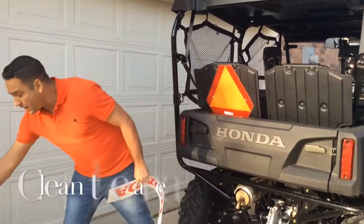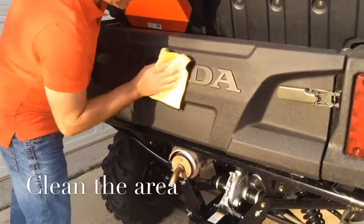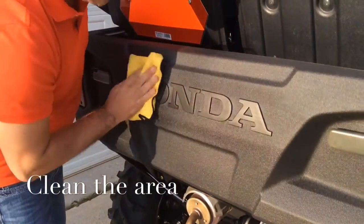First, you have to make sure the surface is very clean. It has to be very clean.